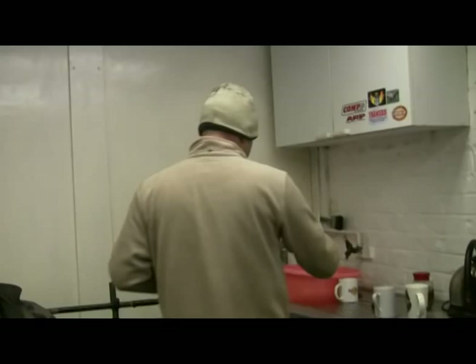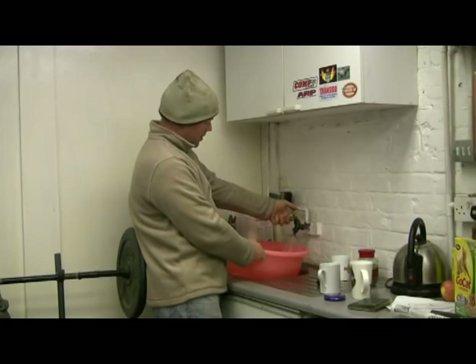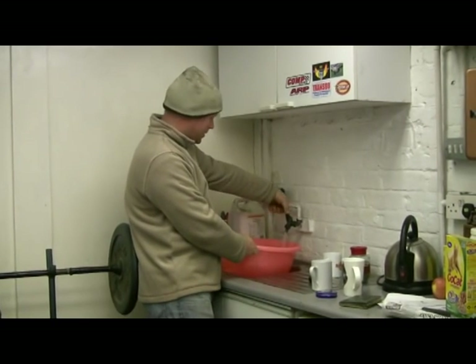Normal tap water, in the workshop, out of the tap. The bowl is nearly filled — it took a few minutes to fill up.